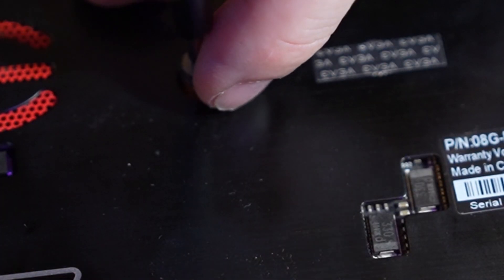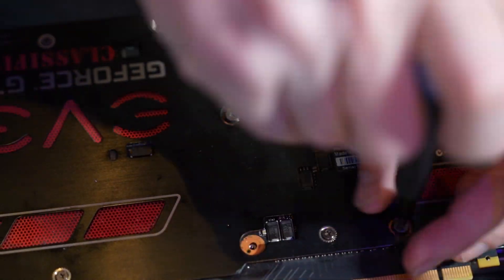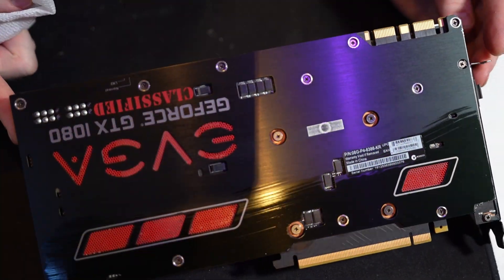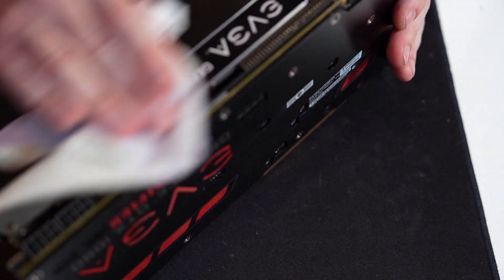This card was pretty easy to take apart and put back together. That's because EVGA is just a really decent company, and I really wish they were still making graphics cards at this point.